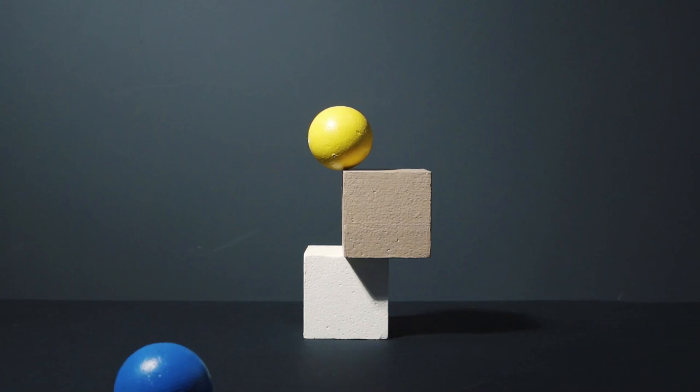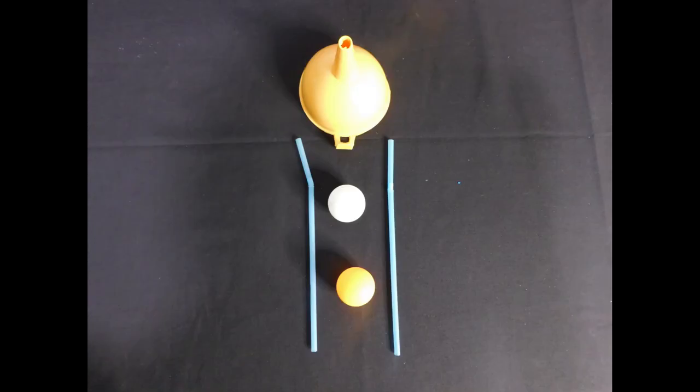Today we are going to be making ping-pong balls fly through the air and possibly even change their course. We are going to learn about Bernoulli's principle and how it affects the way things fly in the air. Get ready to grab your funnel, ping-pong balls and straws and let's have some fun.